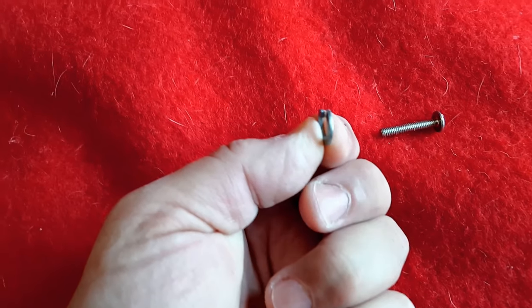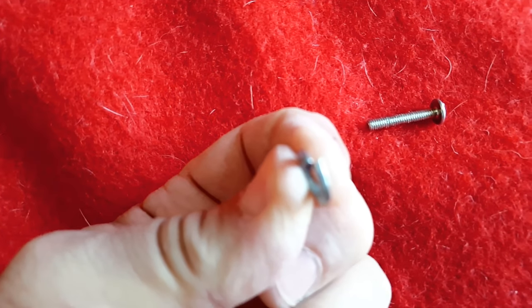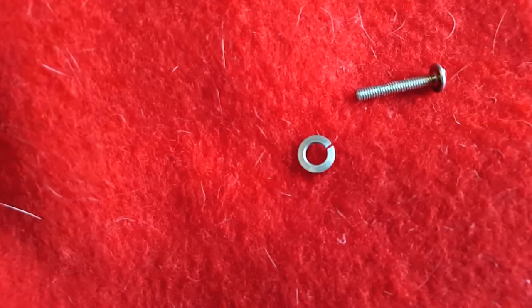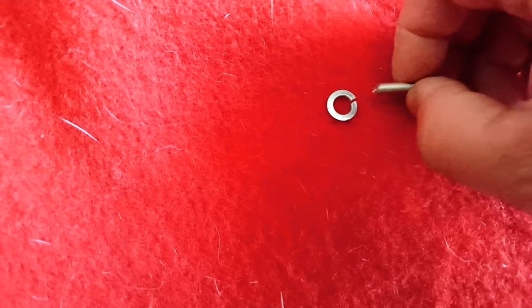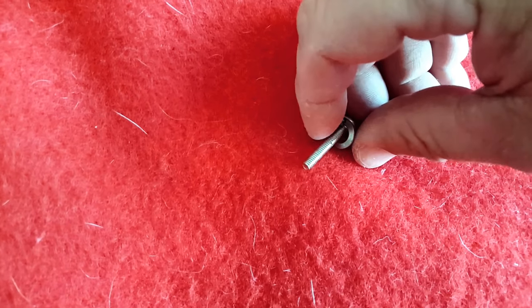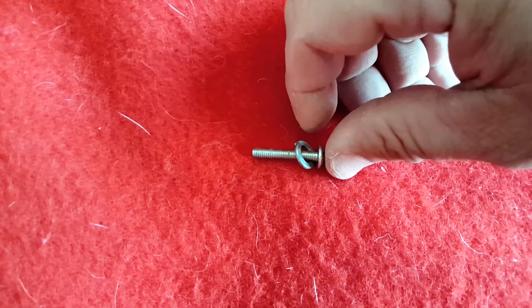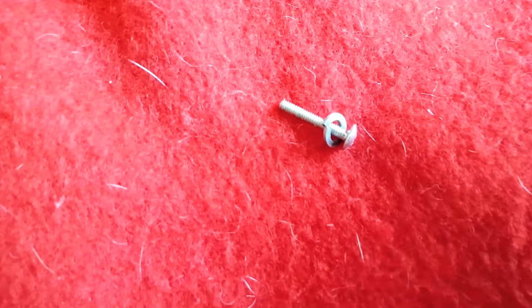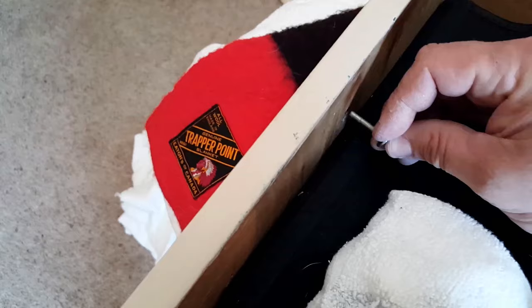The very best thing you can do is purchase a lock washer, which looks like this. It looks like it's broken, but when you tighten it down, it locks the screw in place so that the screw will not back out. The lock washer is the very best thing you can do to fix your hardware on your dresser.